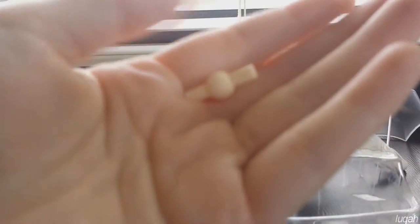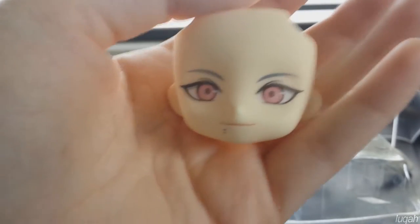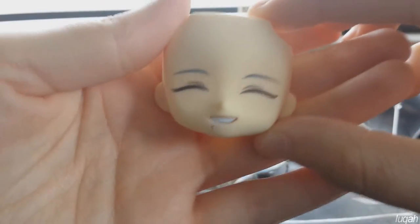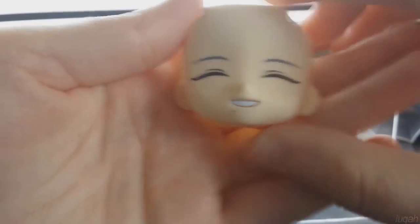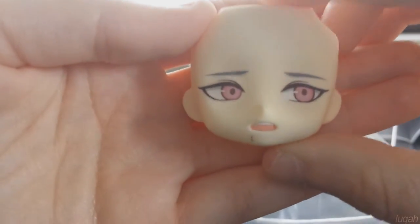With that also comes an extra neck joint in case you would need it. Clear comes with three face plates. This is the first one, a standard smiling expression, and then a happy face with his eyes closed, and this is the third one looking a bit uncomfortable or embarrassed.